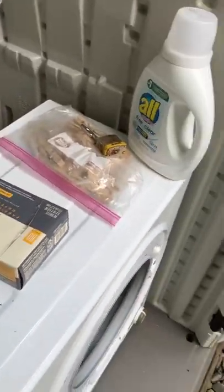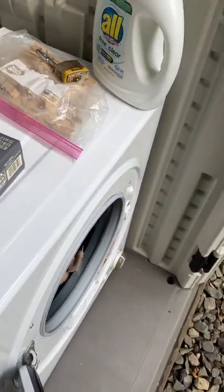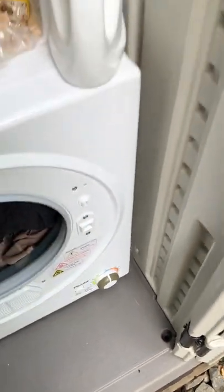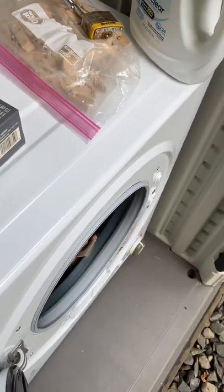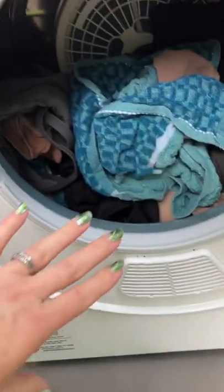One important thing to mention is that the dryer does not function well on humid days. It needs to be pulling in cooler air in order to dry better. Even on the highest temperature setting, I found that it was taking forever for the clothes to dry on humid days.